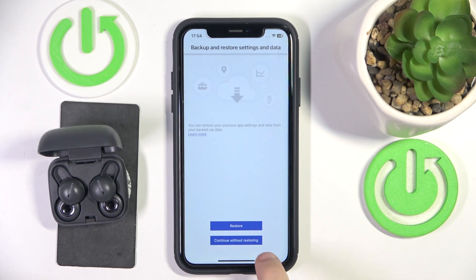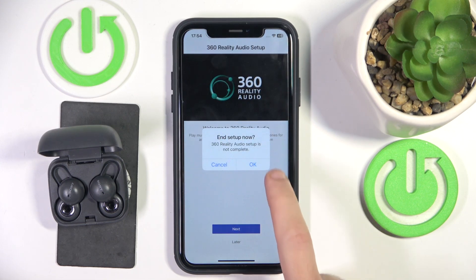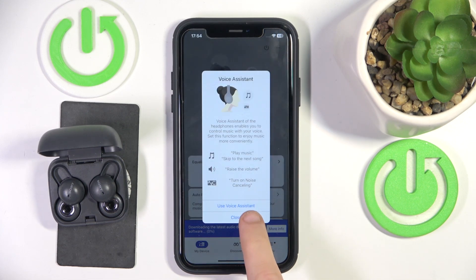Click Later, then Without, then Next, then Later, then Next, then Later, then OK. Finally, go to My Devices and close.